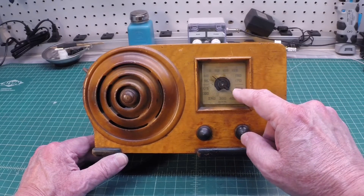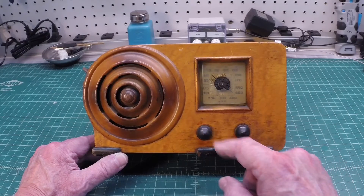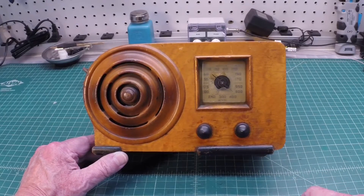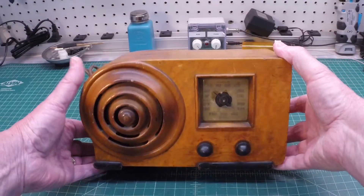You guys saw me feature this radio sometime back on how to remove difficult knobs. The plastic lens here across the dial face is compromised, so we'll reproduce a new one there. That's an easy task to achieve.